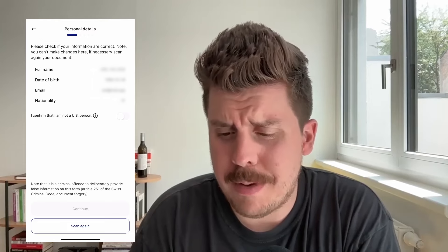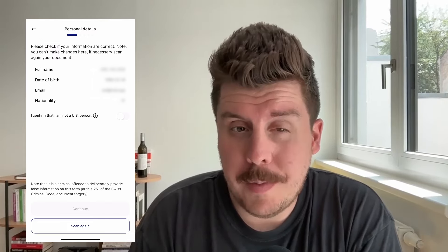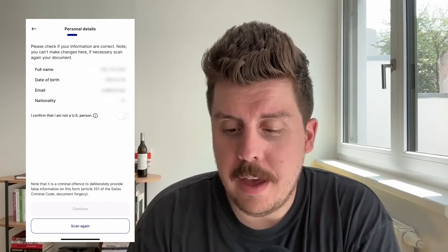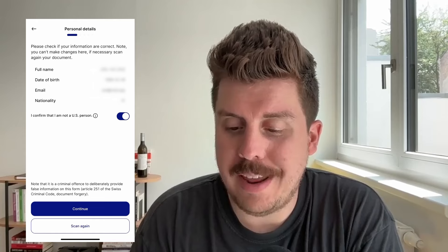You'll see here all of my data — the birth date and everything. I need to confirm that I'm not a U.S. citizen, which I'm luckily not — otherwise it would be pretty hard to use Relay. I'll do so now and hit Continue.